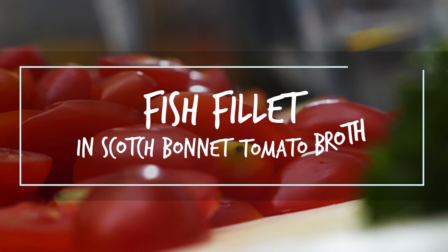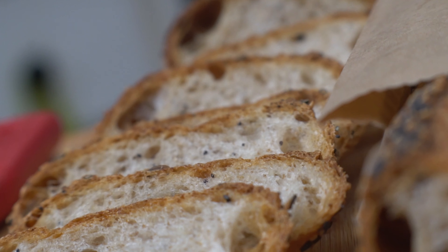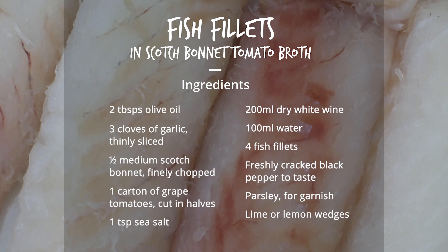This is a simple and elegant dish for when you've craved something light and healthy, feel famished and want to eat quickly. You can use any type of firm white fish living in the Caribbean such as grouper, snapper or tilapia for example.